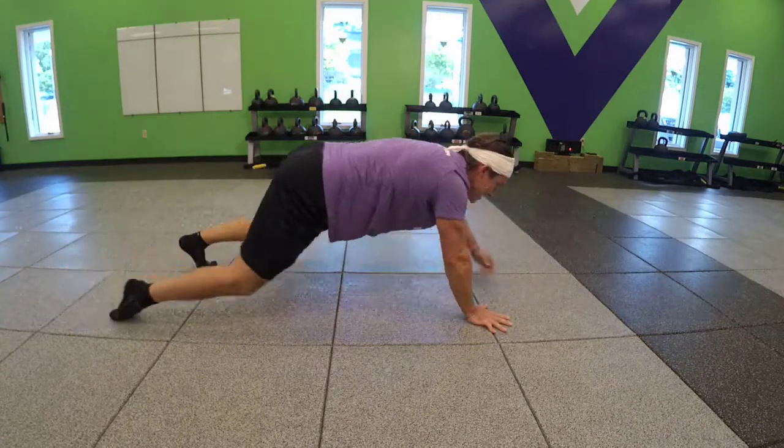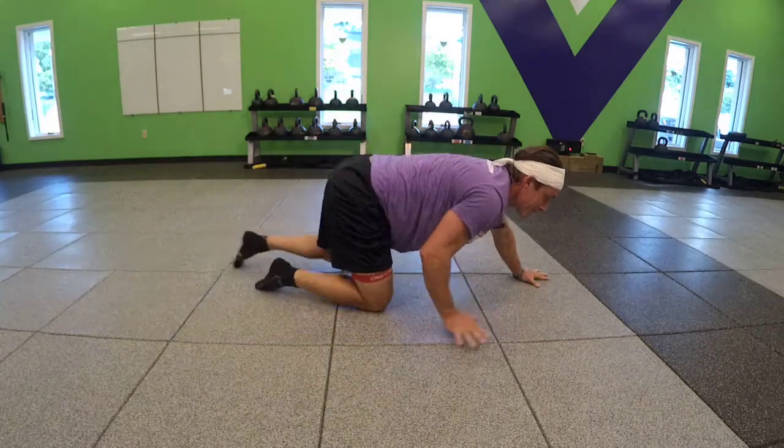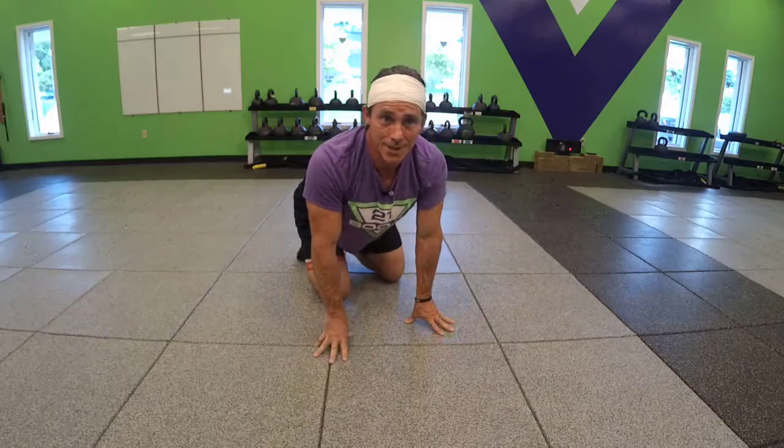Maintaining neutral spine, breathing, and that is your spider crawl.